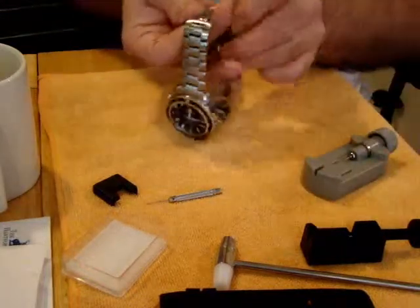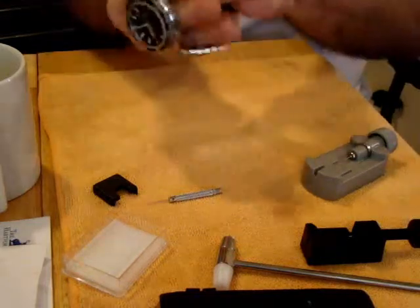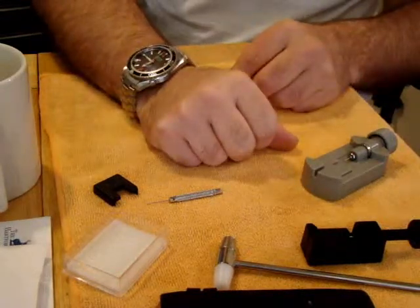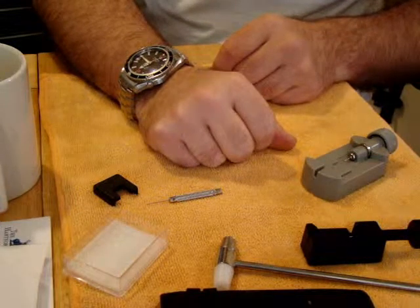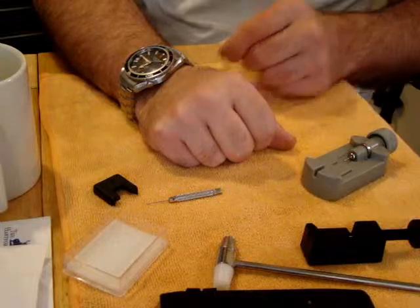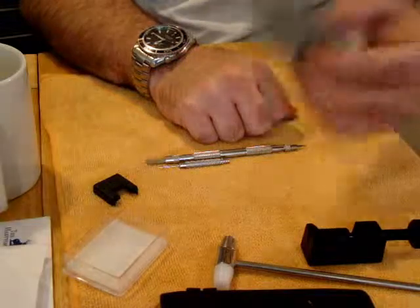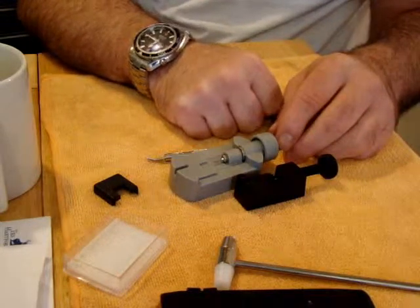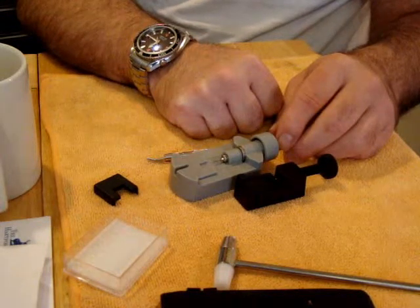Have a look at it - okay, we didn't do any damage to this watch whatsoever, and hopefully I got it back on correctly. There's nothing difficult about this. I think what makes it difficult is if you leave the bracelet together and try to use fancy tools. I'm not one for fancy tools - it just takes a spring bar tool and one of these. You get about $40 in parts and it saves you a lot of money, just spending a couple extra minutes of time doing it.